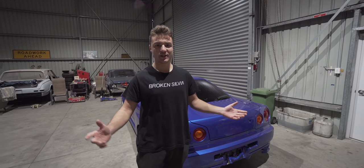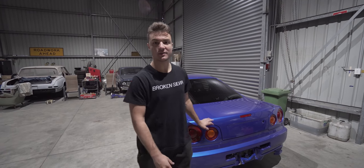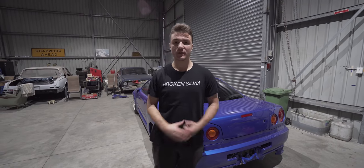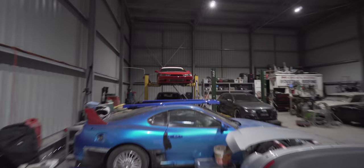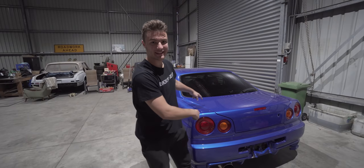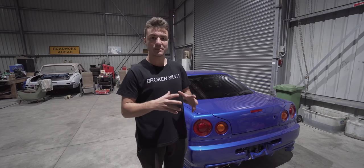Welcome back for another episode on the Poor Man's GTR. It's been a fair while since we featured the R34 on the channel since we've been catching up on the S14 Silvia episodes, but everybody cares about the R34, so we're going to give you guys a bit of an update.